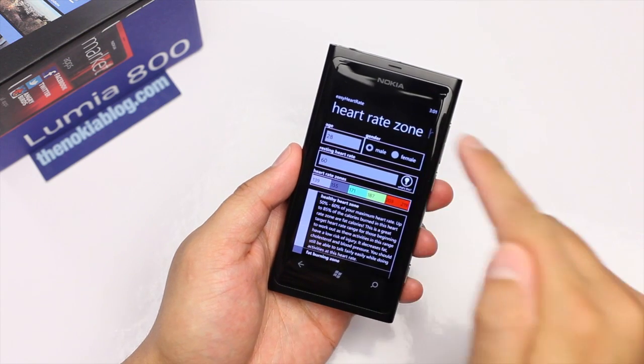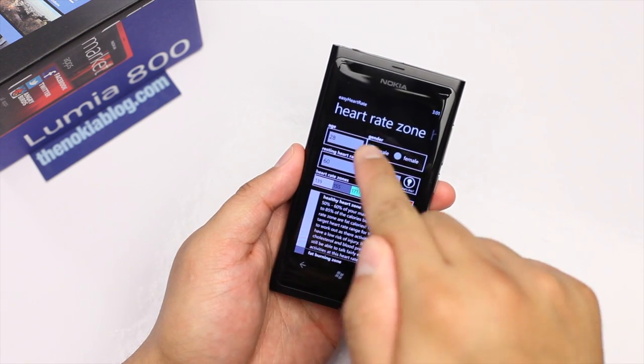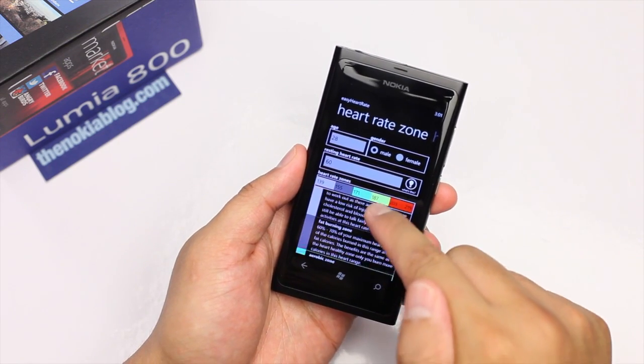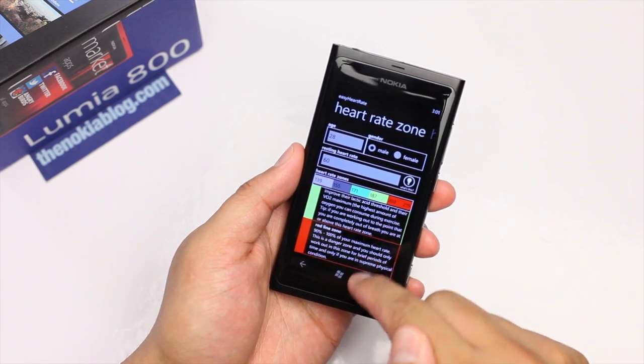There's also this panel in the heart rate called the heart rate zone. I don't know what it does, but you enter your age, your resting heart rate, your gender. It'll tell you the different kind of zone — I don't really understand it.